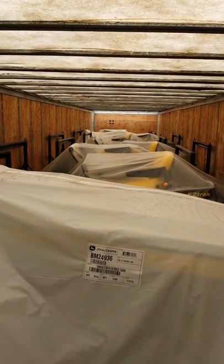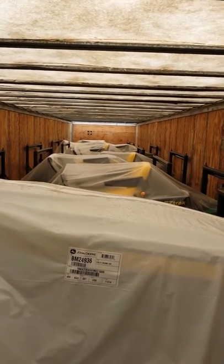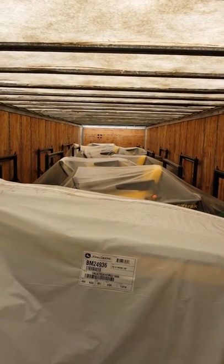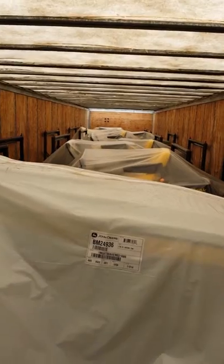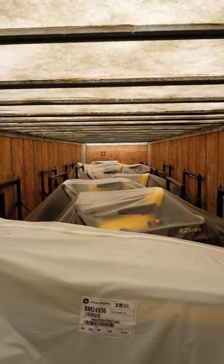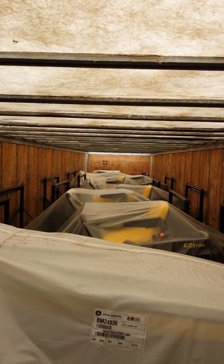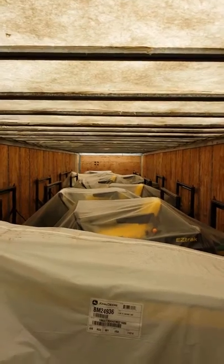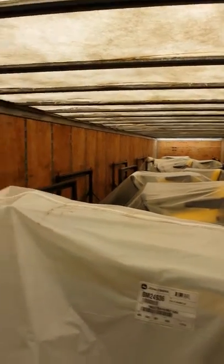Yep, full load of lawn tractors. We've got three deliveries — Winnipeg, Yorkton, and then a drop in Saskatoon, with some left over to go to Alberta. So that is my video for the day — look at that lawn tractor load — let's go deliver it!